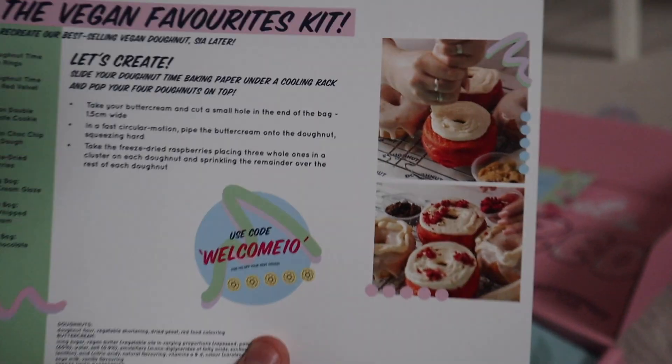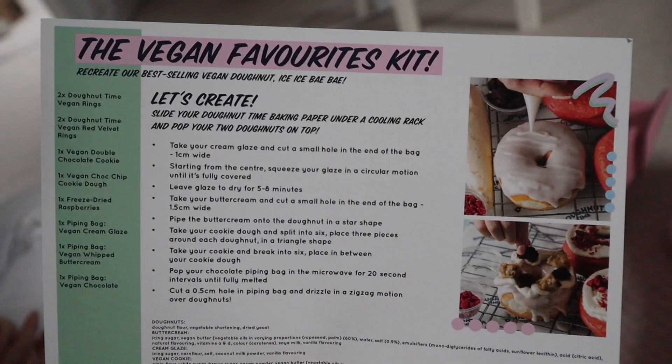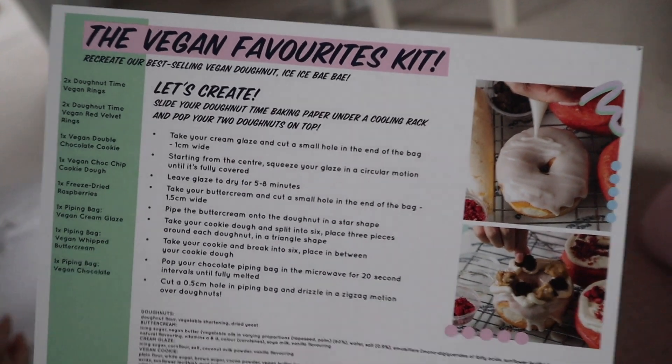We have the vegan favorites. All their donuts are vegan — that's just the way they're made, so that's fine. I don't have a problem with vegan food. We are making the red velvet donut, which is called 'See You Later', and also a cookie dough one, which is 'Ice Ice Baby' apparently.